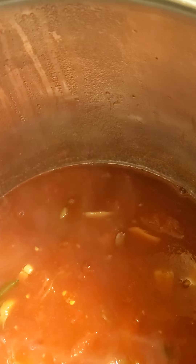In here I have one quart of my homemade tomato juice and two pints of my stewed tomatoes.